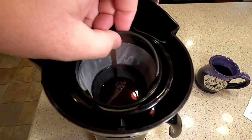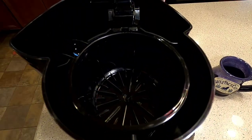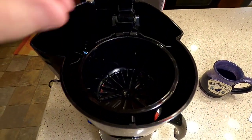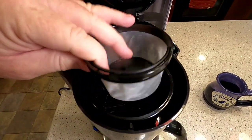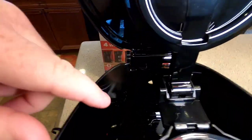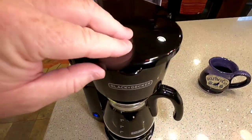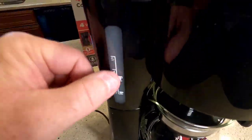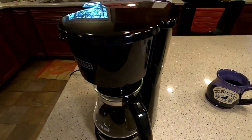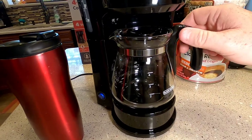It does come with a filter basket and you can use paper filters. It's pretty nice that it comes with a reusable filter basket. It's got the standard place where you pour the water, and that's where the steam is going to come out. It's got a nice little sight glass and an on/off switch. This is non-programmable, so you're just going to turn it on and have coffee.